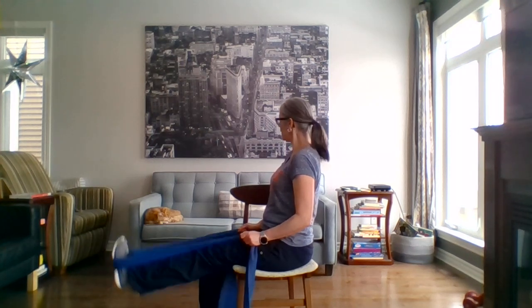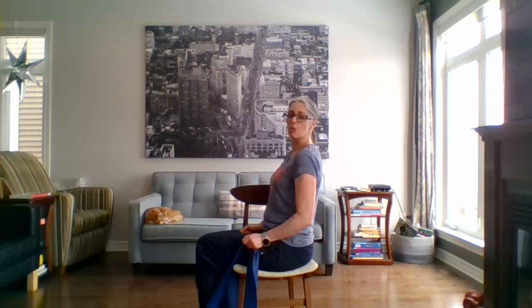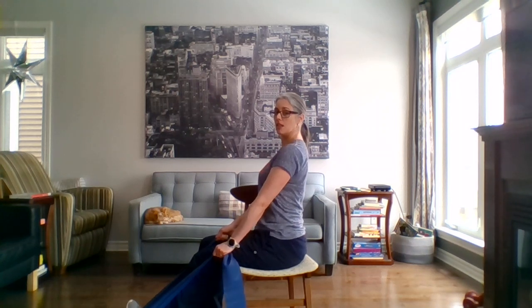You can see my cat in the background having a very rough time with this quarantine period. Last one — keeping the legs straight, knee comes up, pushing down.